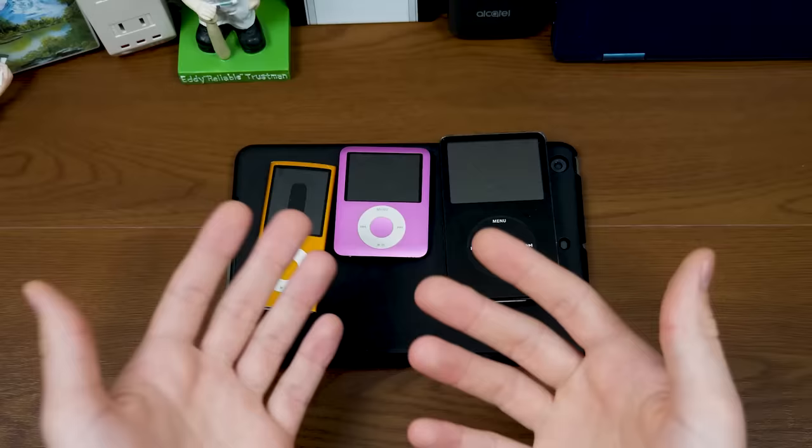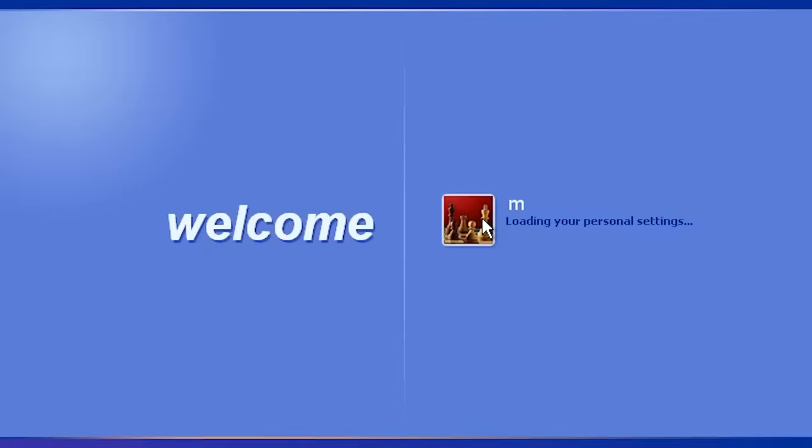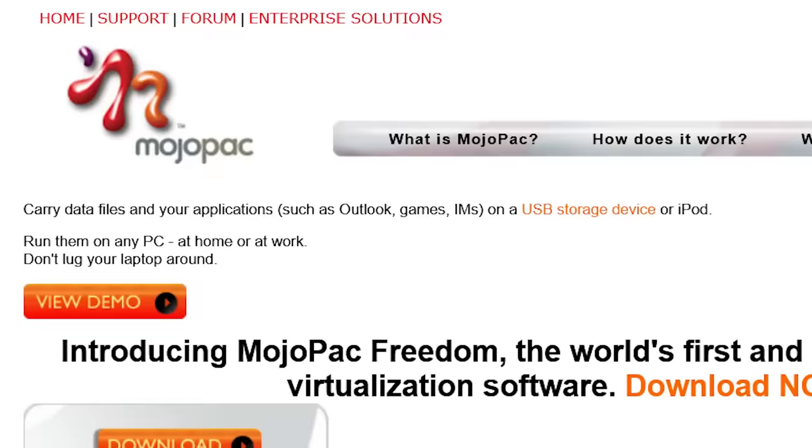Be sure to go check out his channel — he makes some pretty cool stuff. And yes, he talks about iPods, but I'm going to be talking about iPods today too, because we're going to be trying to run Windows XP on one of these things by using a pretty cool program called Mojopack.